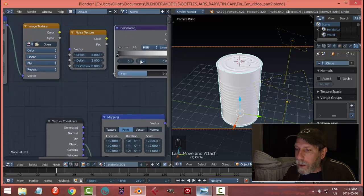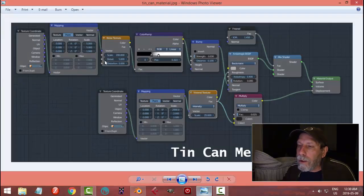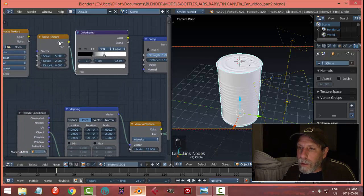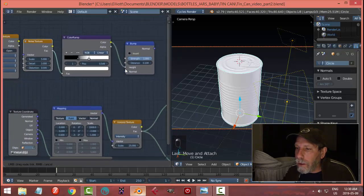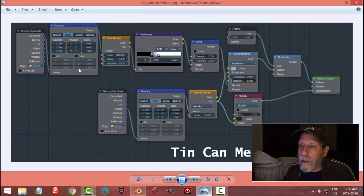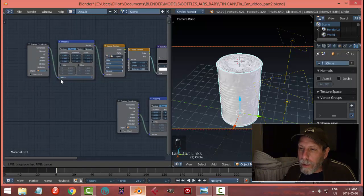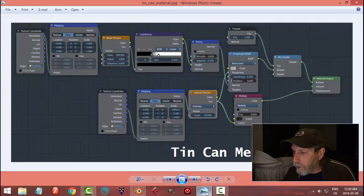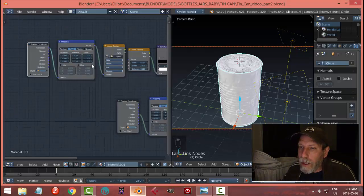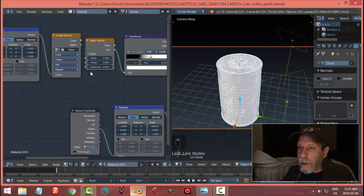I'm going to pinch the color ramp values in together. We're going to take the noise texture fac into the color ramp, and then the color into the height of the bump node. The normal from the bump is going to go into the normal of the anisotropic. I'll leave that on generated — generated into the vector input. Scale is five, five, and one. Image texture — five and one. Looking good.